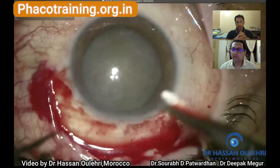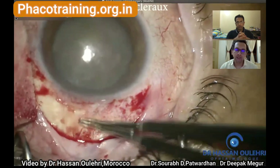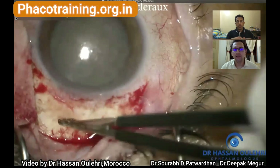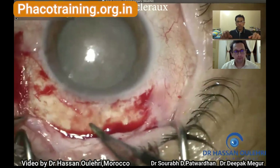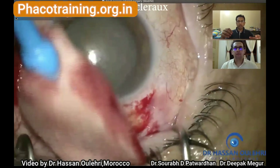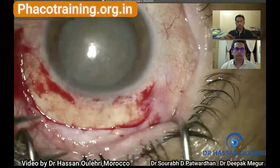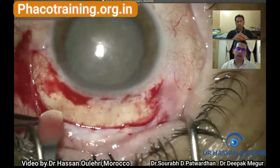He's doing this precisely for good exposure when taking the incision, and he's also using cautery. As minimum cautery as you use is better. I usually don't cauterize — I ask my assistant to pour BSS over the incision. Cautery causes inflammation, induces astigmatism, and alters the healing mechanism of the eye, so we need to be a little more careful.